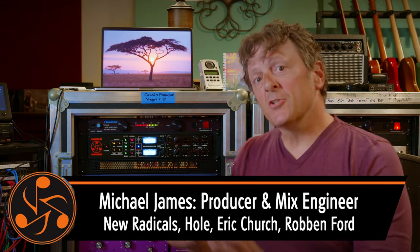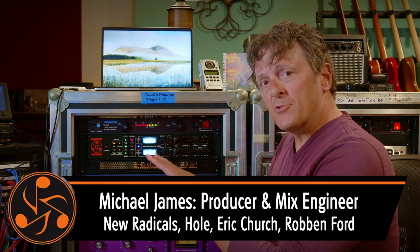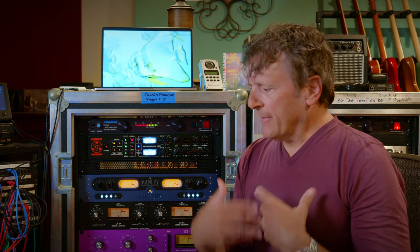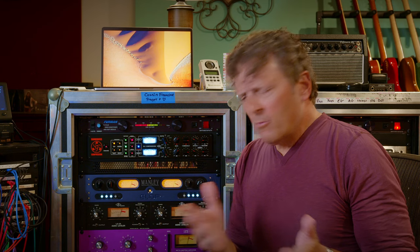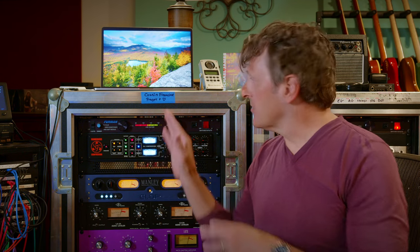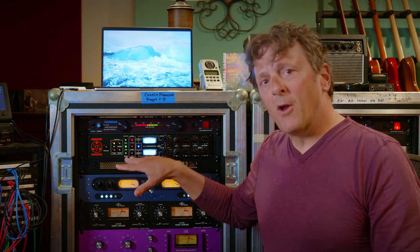Michael James coming at you to show you some more dangerous compressor stuff, this time on a drum bus. We're going to listen to a few different treatments. The first thing we're gonna do is obviously listen to it bypassed, and then we're gonna add just a 4 to 1 ratio. You can get by with a lot with that. And then we're going to do it at 20 to 1, and then we're gonna do 20 to 1 with the smart dynamics setting that's unique to the Dangerous Compressor.